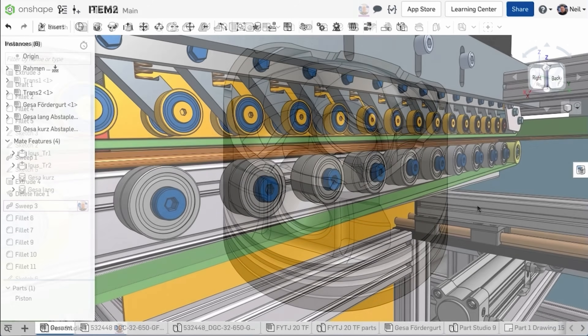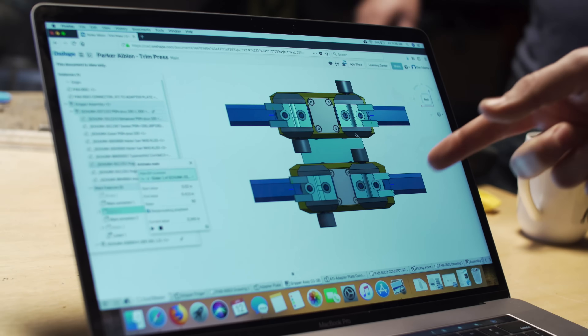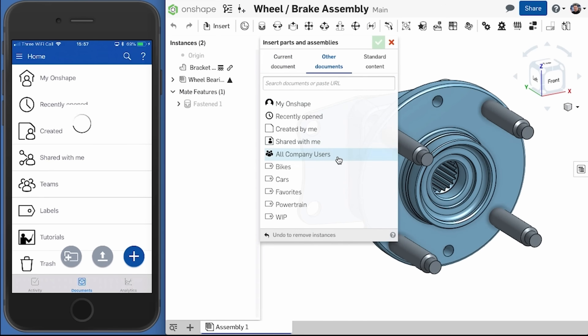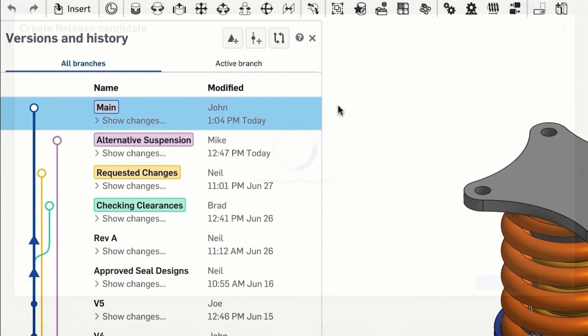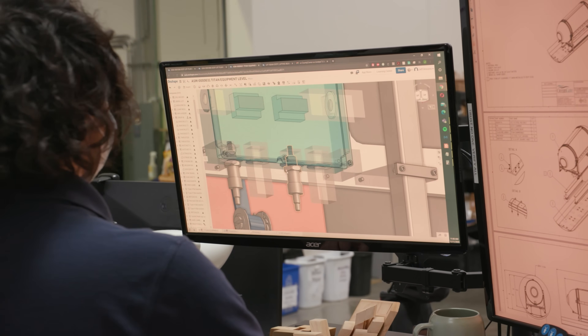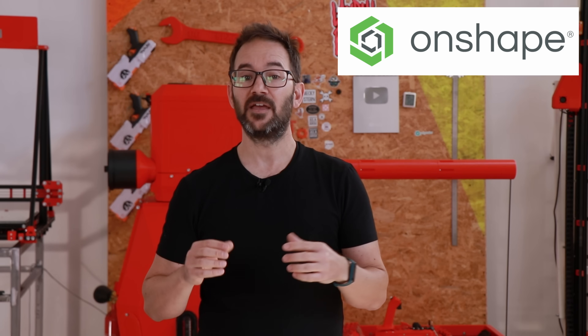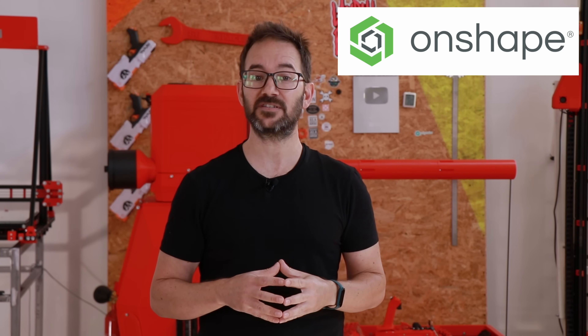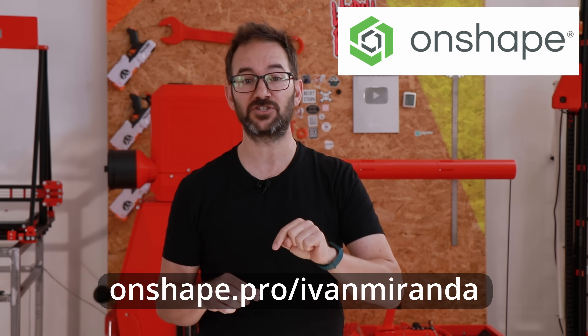Onshape is a cloud-native CAD plus PDM platform built for businesses, created by the founders of SolidWorks because they saw that modern product developers still experience many challenges with their CAD and PDM systems. Onshape is accessible across all operating systems and works like Google Docs — a single source of truth for your design data. It's great for working with teams and from home, with built-in data management and a GitHub-inspired version and branch merge model. It has industry-leading features for sheet metal, frame-based design, surfacing, configurations, and detailed drawings, with new releases every three weeks. Try it for free at Onshape.pro/IvanMiranda.